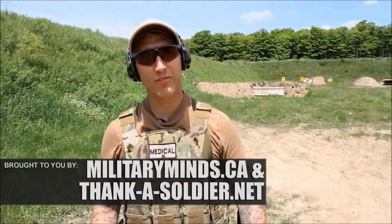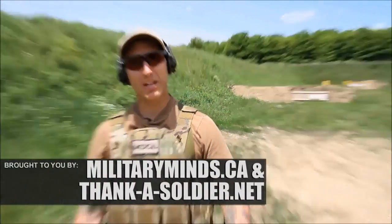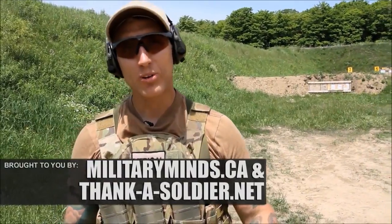Hey everyone, Ryan here again with Funker Tactical. Today we have a special episode for all of you. We're not going to do a gear review. What we are going to do is shoot the shit out of some body armor. Let's go have some fun.